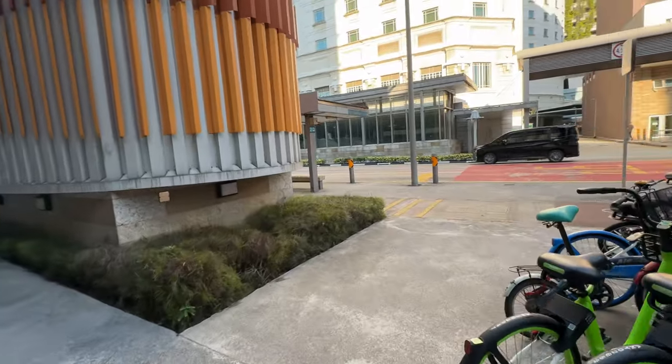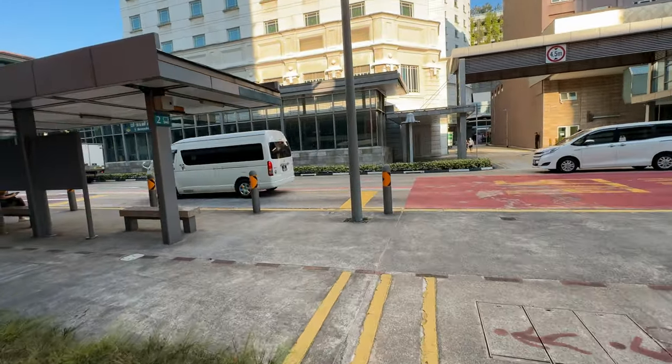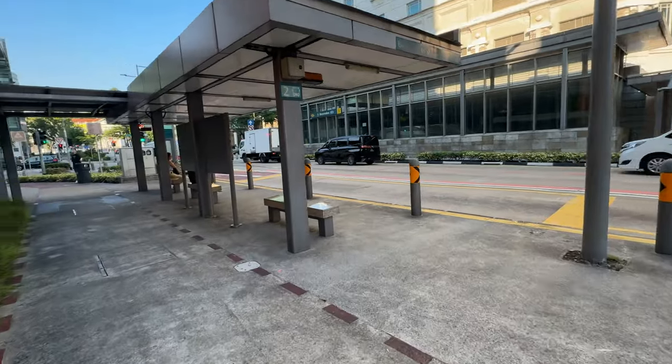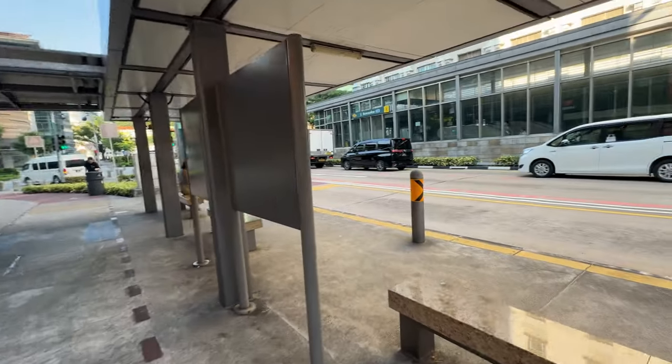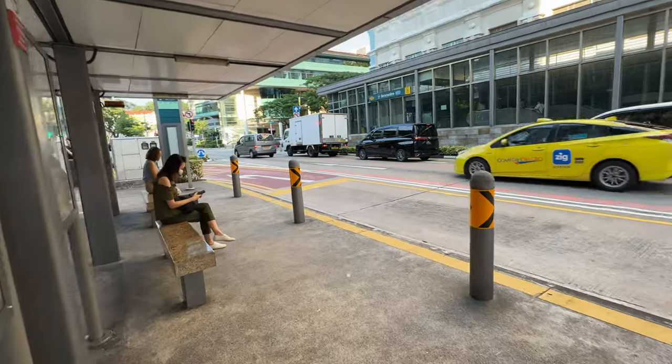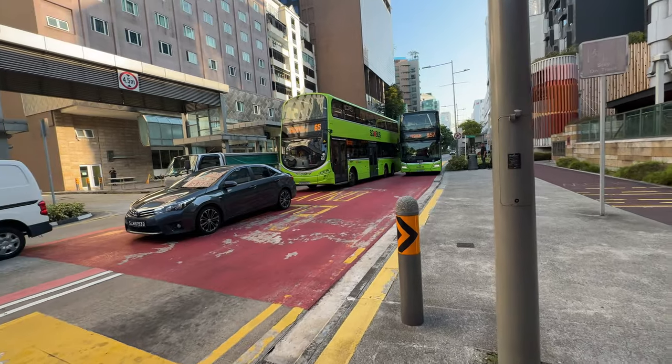So after that little disaster with the AirTag in bus line number 14, I decided to put this one in. There are different buses — the number 14 bus is a Volvo, and this bus, as you can see, is a MAN.